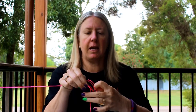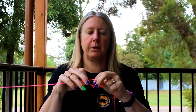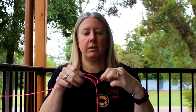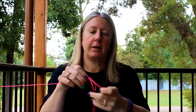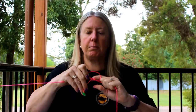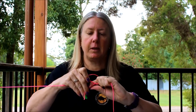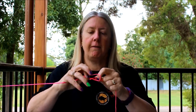Grabbing the tag, you need to go through the loop and the main line. You've got to go round. So through the loop and round the main line — you've got both bits. Do that six times through the loop. One, two, three, four, five, six times.